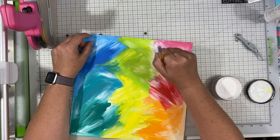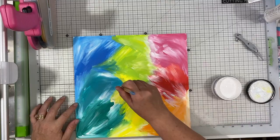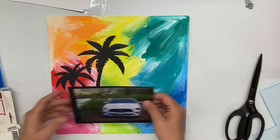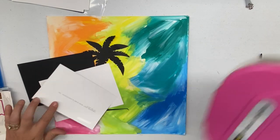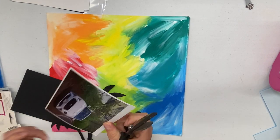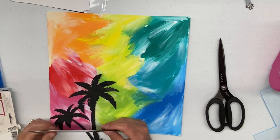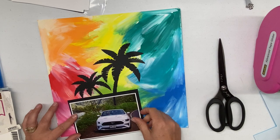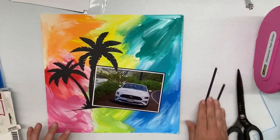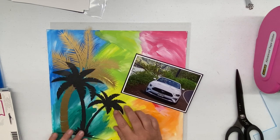I add a little bit of white into a couple of areas that just need some extra feathering out and lightening in certain areas. Then I decided to pull in this photo of me sitting in the rental car when we were in Kauai. There's a little tiny rainbow on the license plate, which is one of the reasons I pulled this photo. One of my friends, when I showed her the background, said 'oh my gosh, that says tropical to me — it's very tropical looking,' so I was like, let me pull out a Hawaii photo.